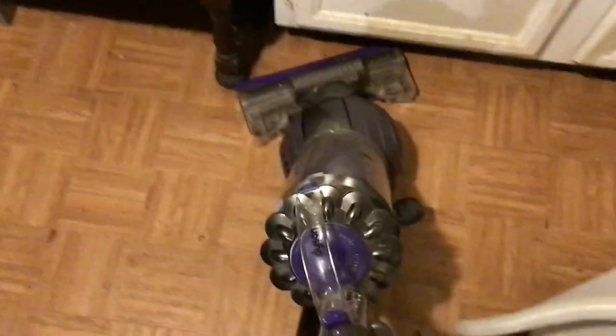Sweet, looks like it's already picking up debris. Let's go. Dyson's doing a good job. Let's try out the hose — let's do that. This thing's got great suction.